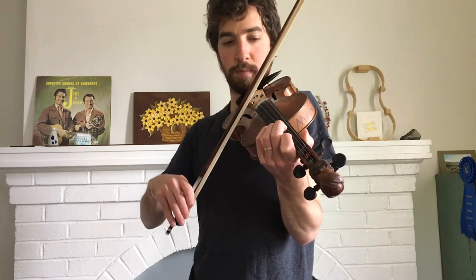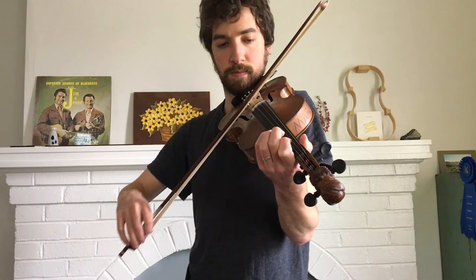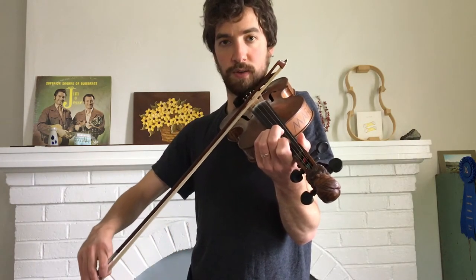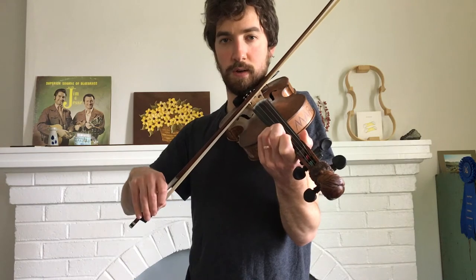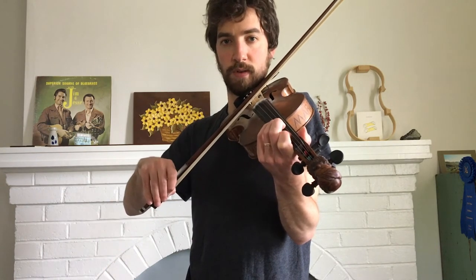So I'll play up to that point. And then the next phrase is first finger on the A, open E, third finger on the A, first finger on the A, and open string on the A.